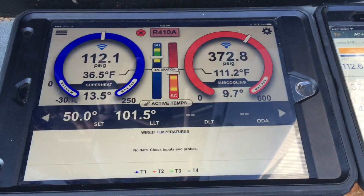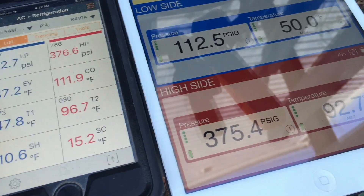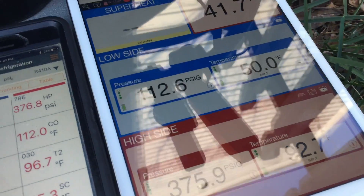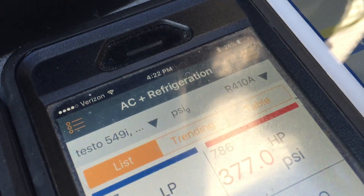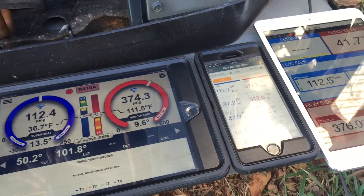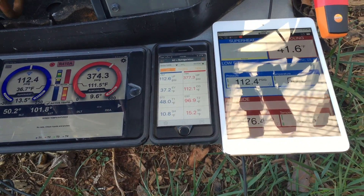We've got 50 and 101.5, 45, 47.7, 96.7, and 50/92.7. We're all running 410A, but nothing agrees. Other than pressures and temperatures being fairly close, nothing actually agrees with anything else.